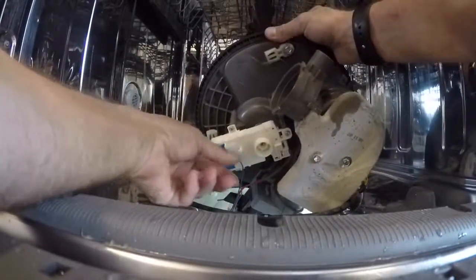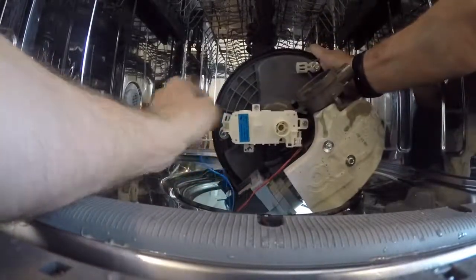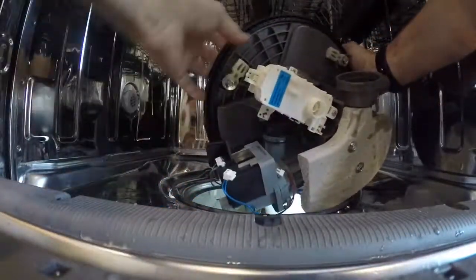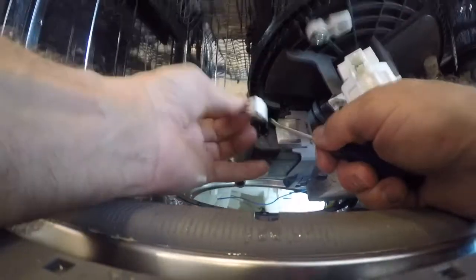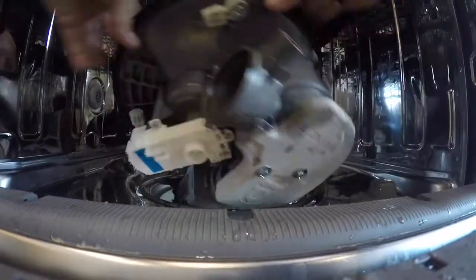Remove the blue diverter plug. A trick I use to remember which plug goes where: red is on the inside — red is blood, it's inside your body, so the red plug goes on the inside of the diverter. Then remove the motor plug. The rest of the plugs can only go one place, but those diverter ones can be switched, so keep that in mind.